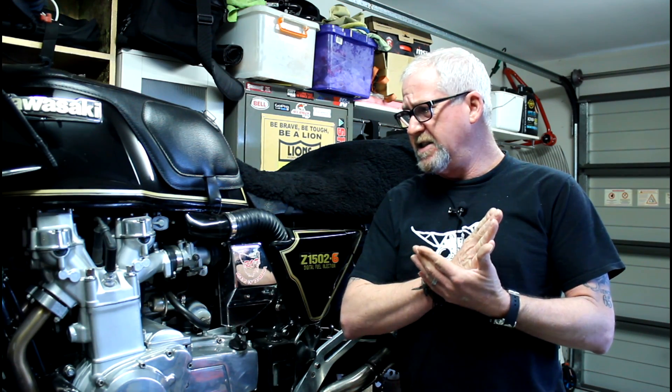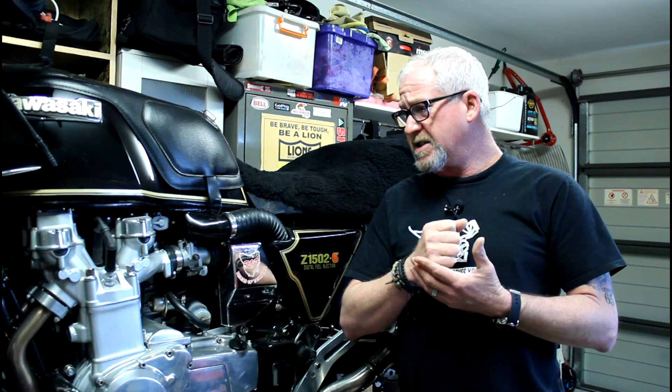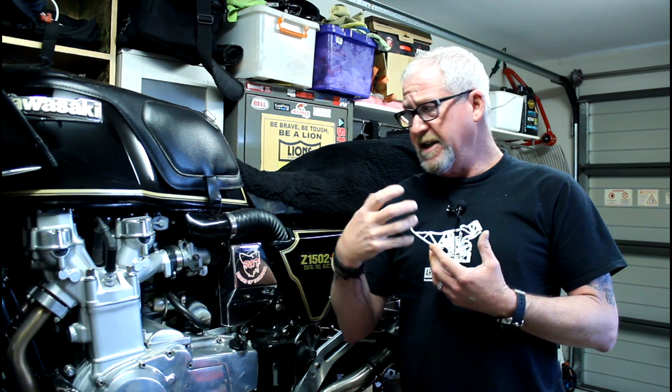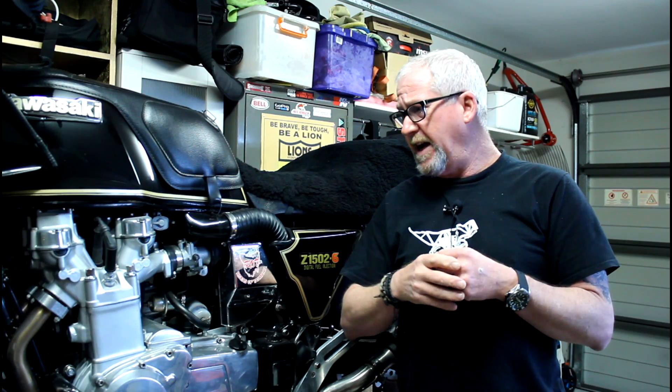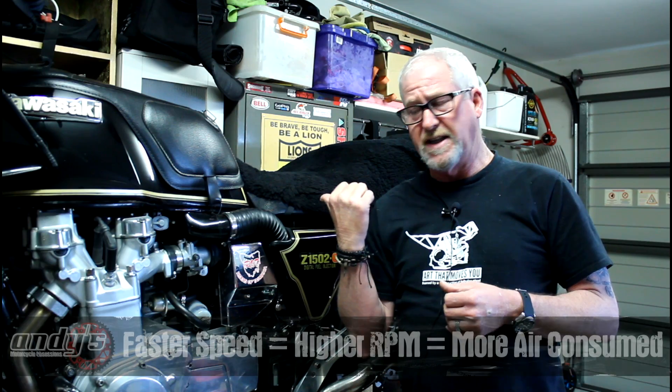Does it work? Yes, it does. Is it practical? No, not really. Because what we actually need to achieve is converting the kinetic energy into a pressure energy. And we usually don't drive fast enough to achieve that, because whatever you're running into the front of your bike, your engine is consuming at the other end.